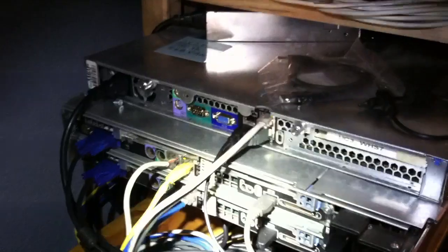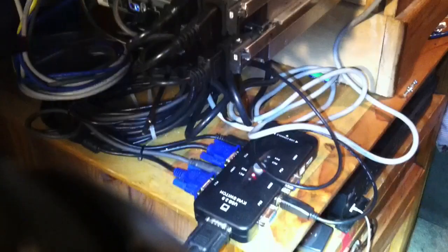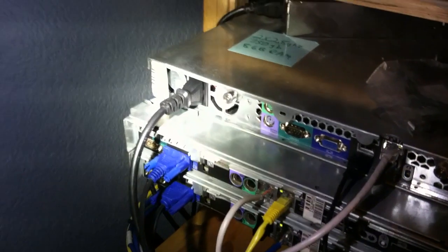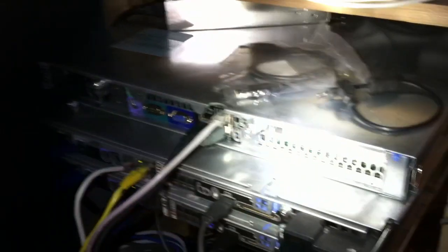Go ahead and give you a peek at the back — it's kind of ugly right now. Basically just a little KVM switch here so we can switch between the servers. We just have the VGAs running into that, and the USBs — we have a USB from each server. Then on the back we have, of course, two Ethernet ports per server. The SC1425 server doesn't have a backup power supply, so it's just got a single power supply.